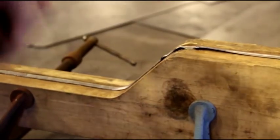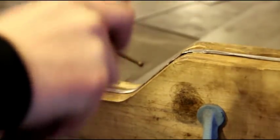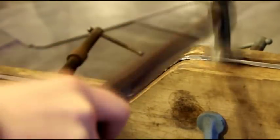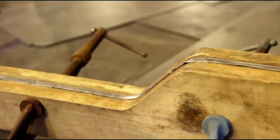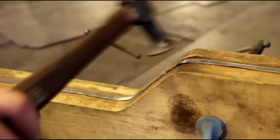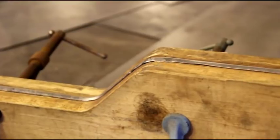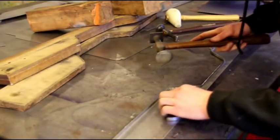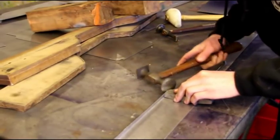Matt's setting out those tucks real nice, coming around the corner real good. He's setting the tucks out little by little. That's how you hand shrink a little curve in there — Matt did it pretty nice. We're going to pop this off the form and go after it a little bit with a hammer and dolly to sweeten up any areas we don't like.